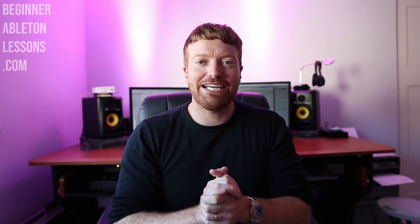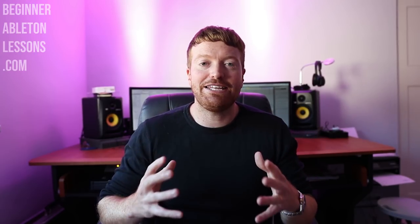You'll understand everything: how to use all the plugins, how to get good techniques in place, how to speed up your workflow, how to make sure your music sounds professional — the list goes on and on. At the end of this video, I'm actually going to run you through every single lesson you get when you download the course. I could talk about this course for hours and I've been itching to get it to you guys.